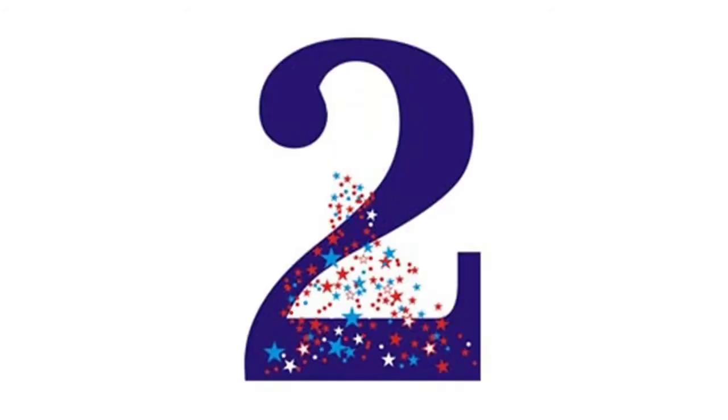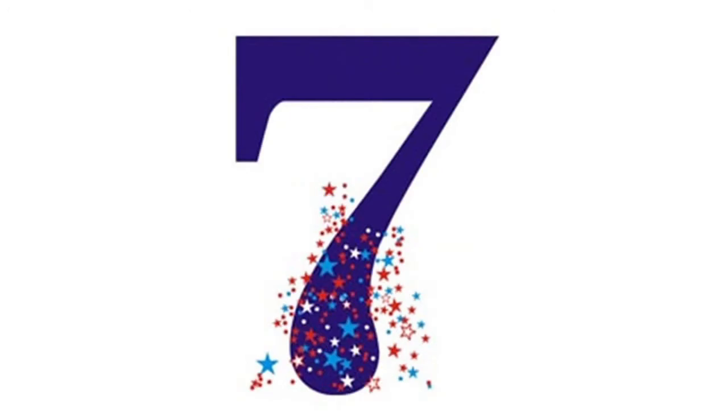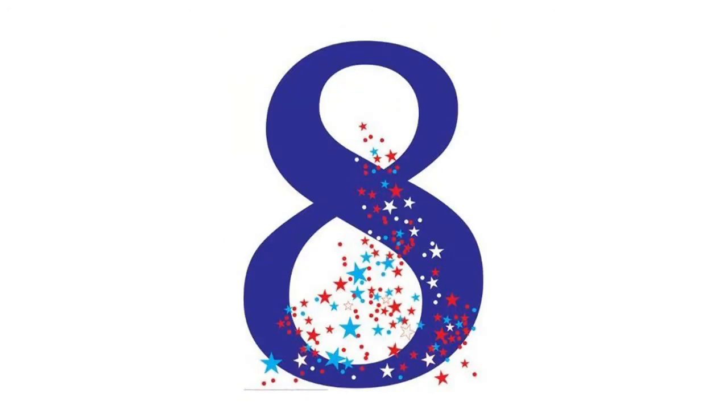An octagon has 8 straight sides. Count them with me: 1, 2, 3, 4, 5, 6, 7, 8. The number 8 is really great — 2 plus 2 plus 2 plus 2, or 4 plus 4 will even do.